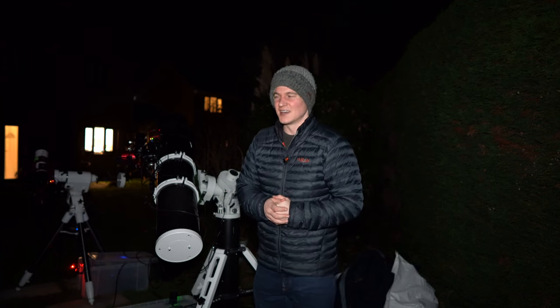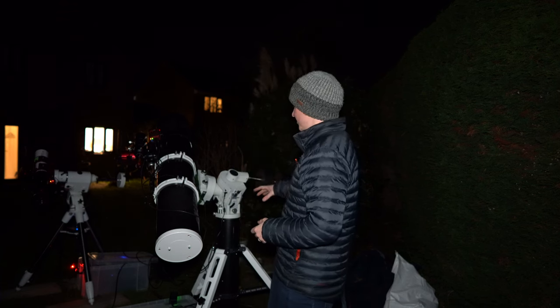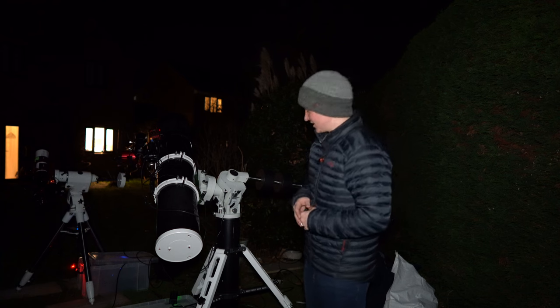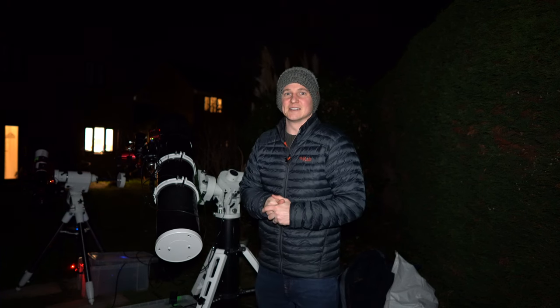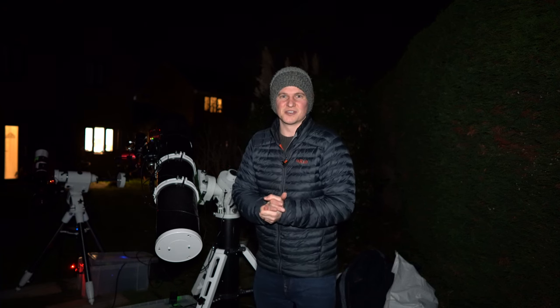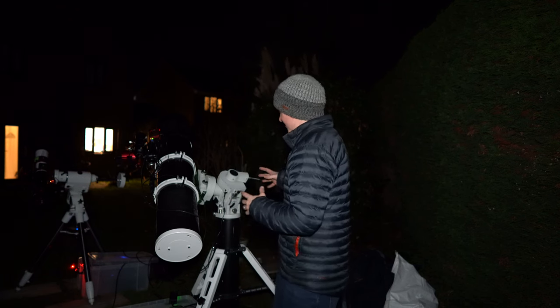Tonight I'm really focused on testing out the mount. This is the first proper imaging session I've had with it - I've done a couple of nights setting up and a couple of test subs, but this is the first time I'm actually capturing an image with the new CEM60 mount. I've had it sat in the garage for quite a long time but had to wait for the tri-pier to be delivered. I've captured about 10-15 subs already and the guiding's looking pretty good, the stars are looking fairly sharp.